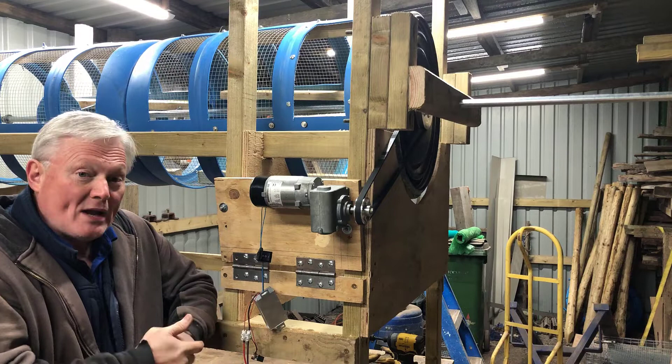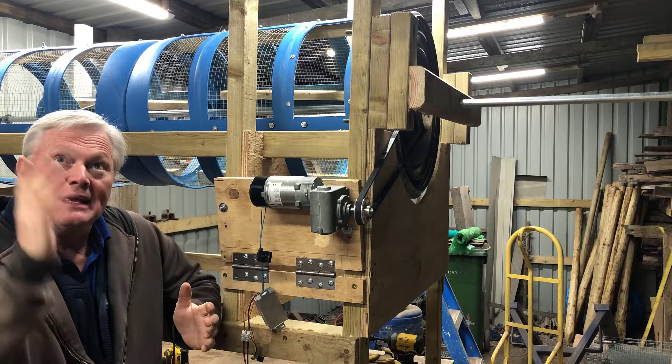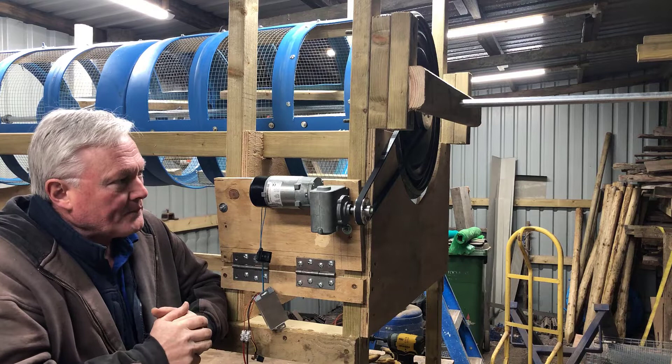Good afternoon folks, welcome back to my channel. It's Sean here from Happy Days Veg. It is Tuesday the 25th of January - I know that for a fact. Hope you're all keeping well. You find me in my shed working on this more heavy-duty soil sieve.